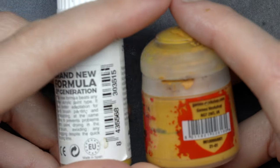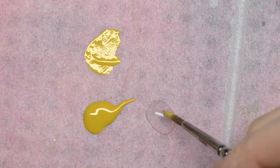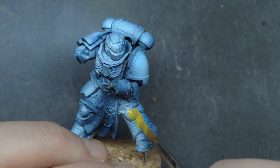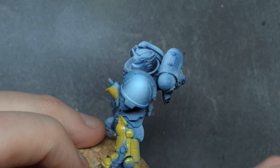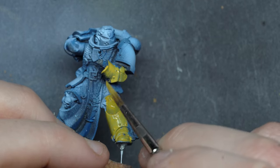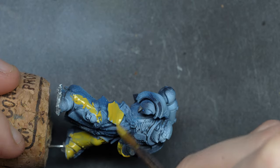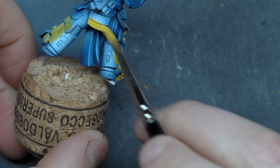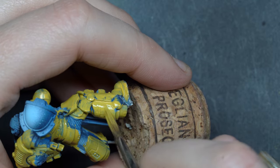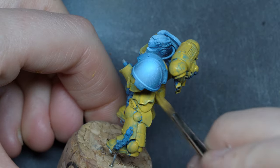I will start base coating all the armor in yellow, then I will do the black parts and also the leather parts. For the yellow you can use Avalon Sunset, but here I'm just using Ochre from AK Interactive because, well, it's just better. I will apply it pretty thinly in order to make it very smooth, as the heavy metal style implies. Where the paint is too translucent, I will apply a second coat so it's perfectly opaque.